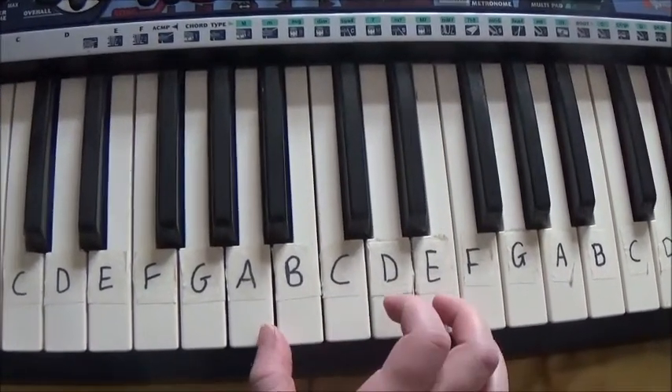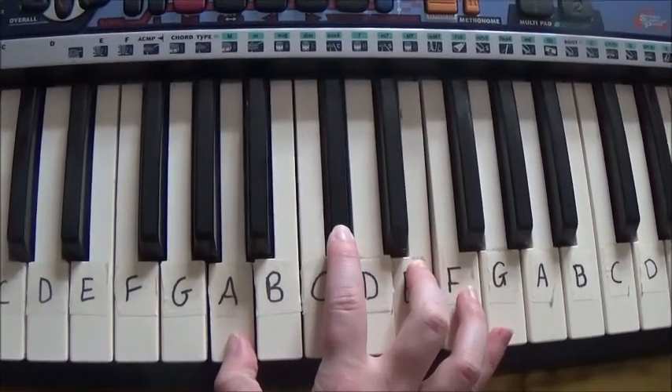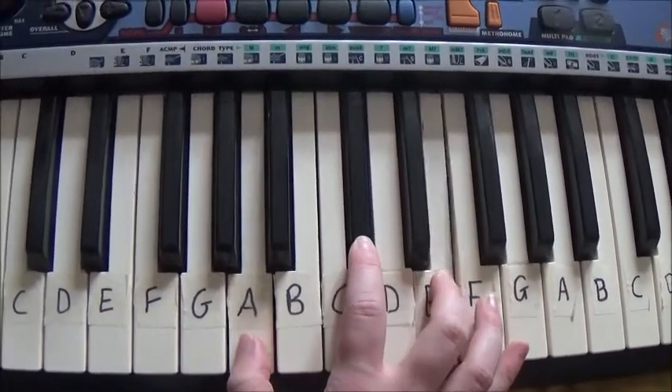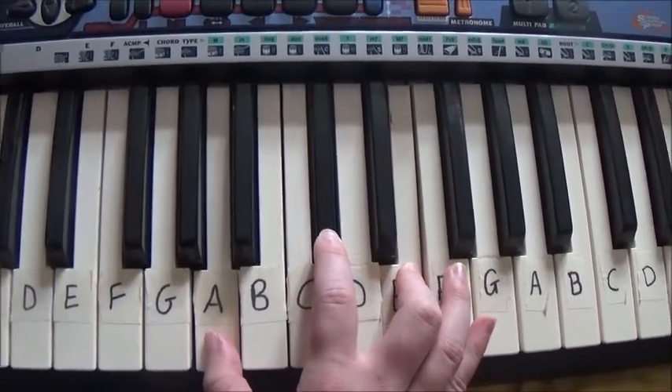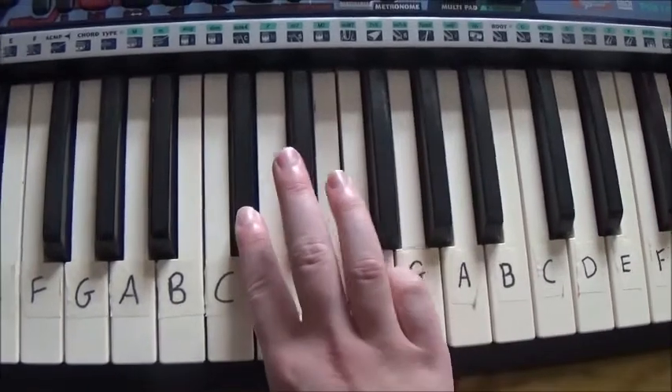So the first chord you need is A, C-sharp, E, and then C-sharp, E, G-sharp.